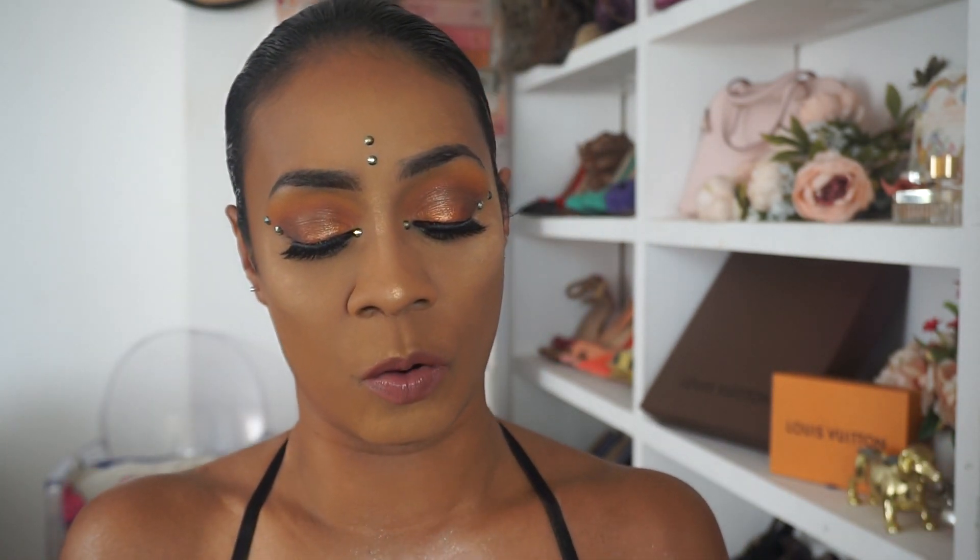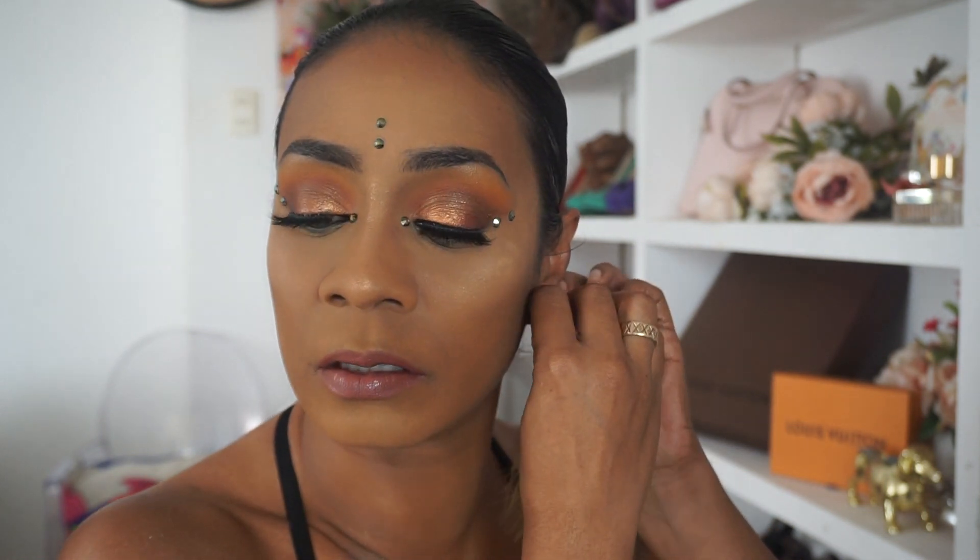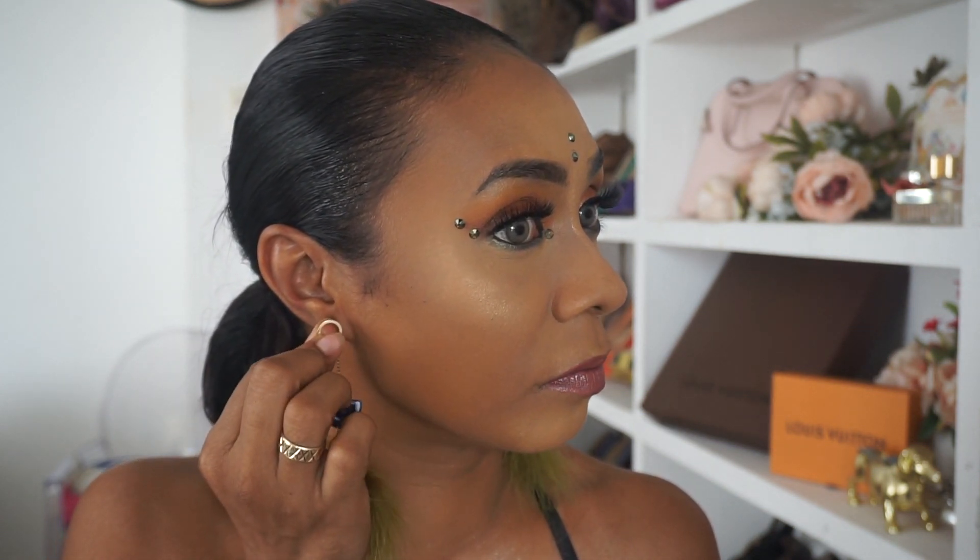Last but not least is the accessory that inspired this look — these earrings from Wonderful Wool. They're about $40, and of course you get some kind of loyalty discount. These are great for on the road because they're very lightweight.